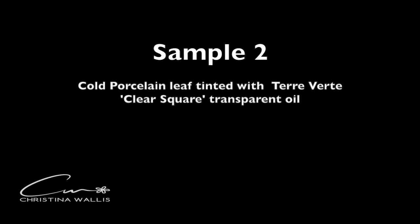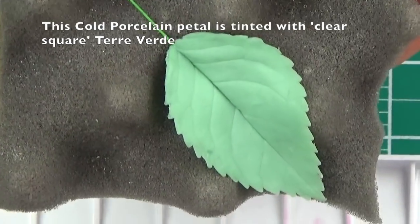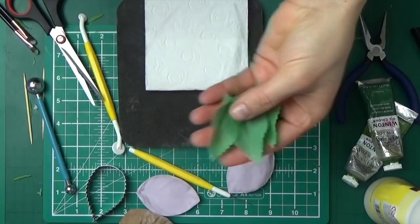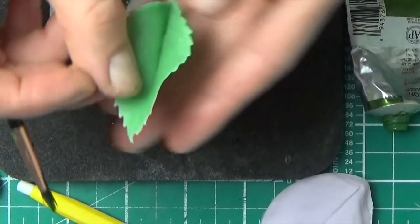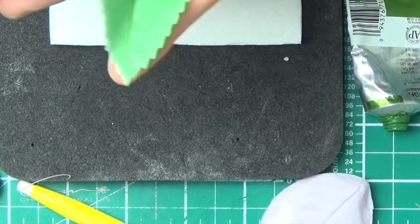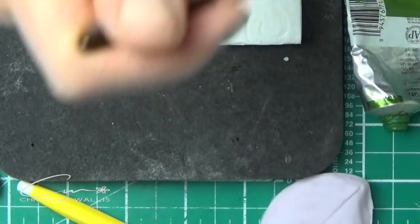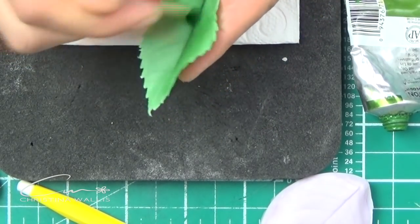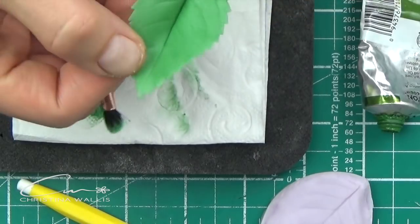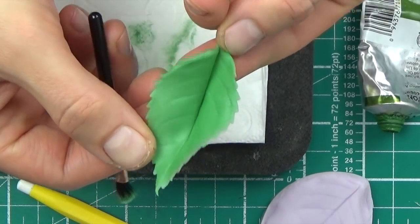Now we are working with cold porcelain tinted with one of those transparent clear-square paints, and I absolutely love it — it is my favorite to use as a base. It does get a little bit darker as it dries, which is typical for cold porcelain. Here I'm using see-through over the top of see-through, and as you can see it gives a very gentle, though arguably not very natural, effect.